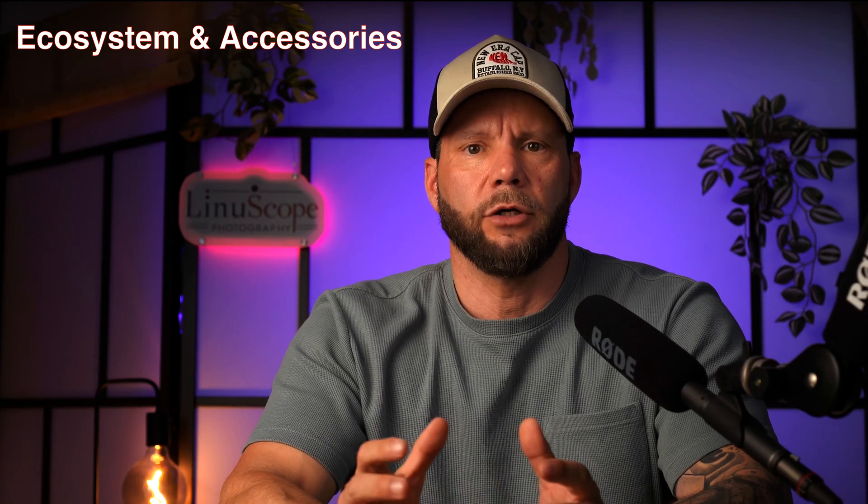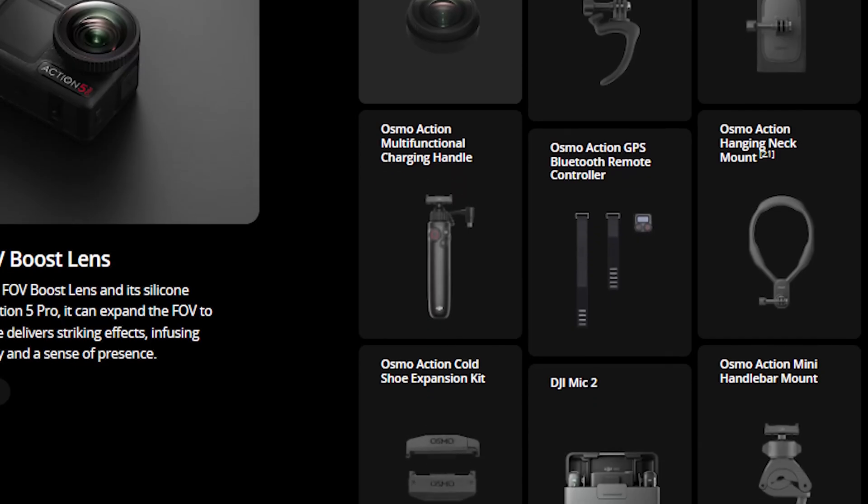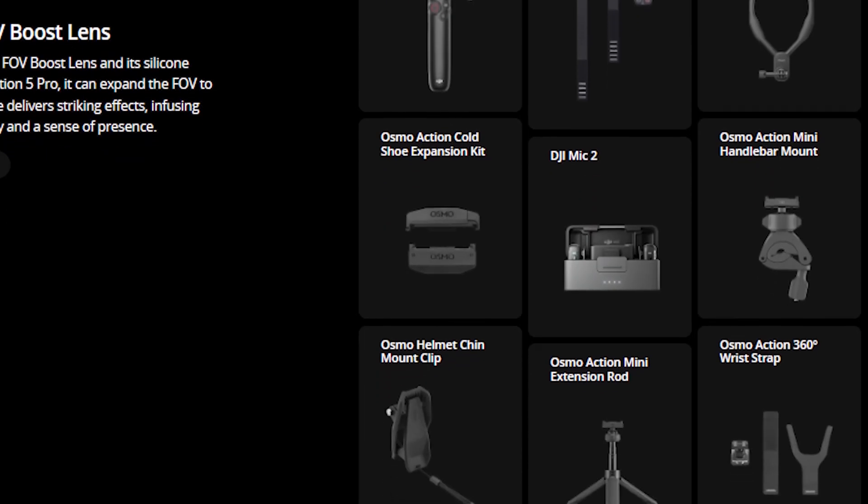Next is modular ecosystem and accessories. DJI is already pushing accessories to work cross-platform. The first clear example I noticed was the DJI Mic 2 — you could use it with the Action 4, Action 5, and Pocket 3, the same mic across several different DJI products. I think this is very smart, trying to lock people into their ecosystem — very much the same strategy we've seen from Apple. If DJI could take this further and start using the same batteries and mounts for the Osmo 360 and the Action 6, that would make a lot of sense.